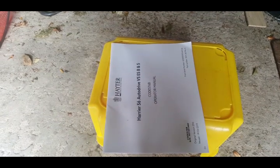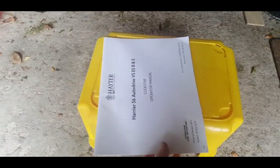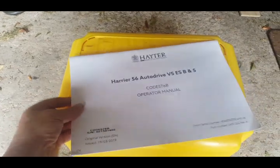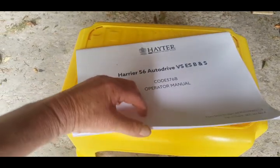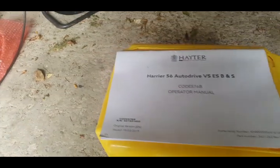First of all we'll start with the paperwork - the instruction manual and all the rest of the stuff. So here it is: Hayter instruction manual. A4 size sheet, folded, and it's full of notes and stuff like that. Even service stamps where you can get it done. Very easy to read, very easy to understand. There are spaces here to have the dealer stamp to keep your warranty up to date.